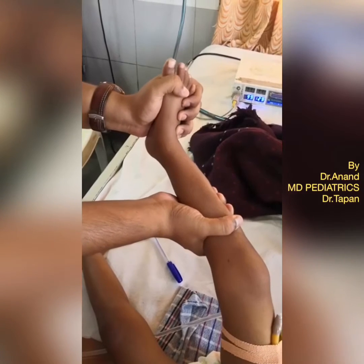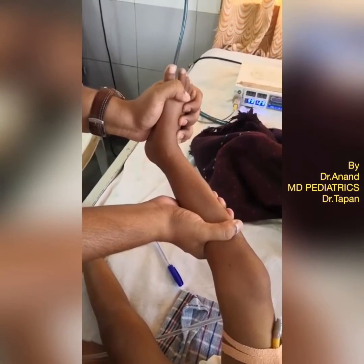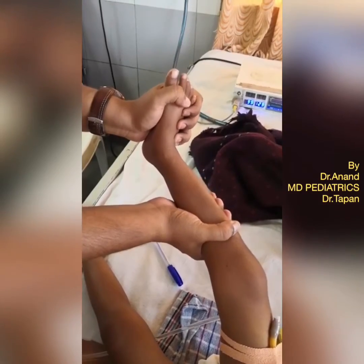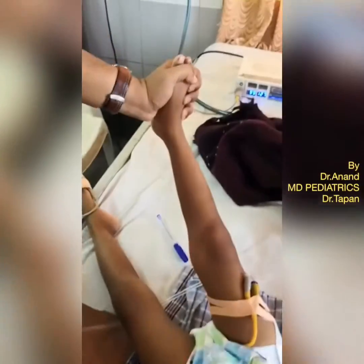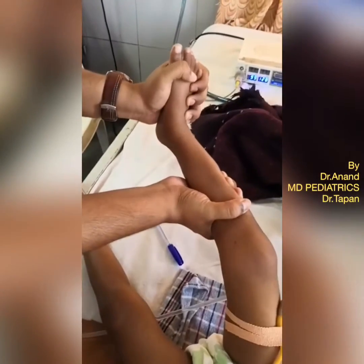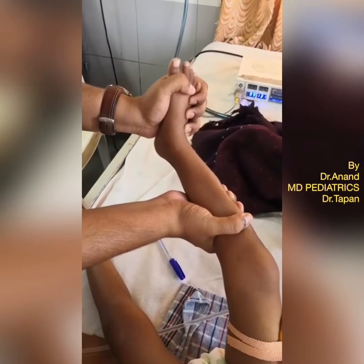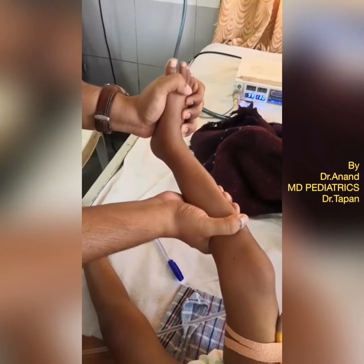So yes, number one, this is a CNS examination. Number two, we are doing grading of deep tendon reflexes. Number three, this is known as clonus. What's happening — the muscle that has been stretched goes into clonic contractions until the stretch is relieved.